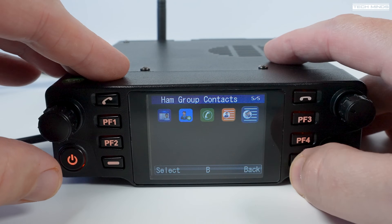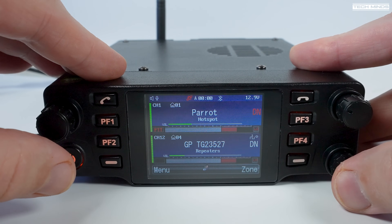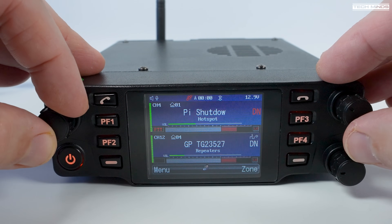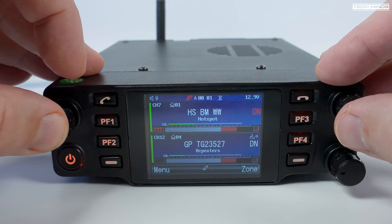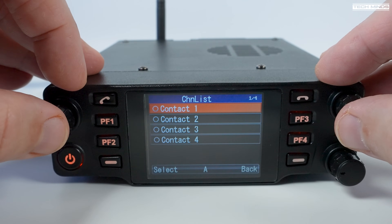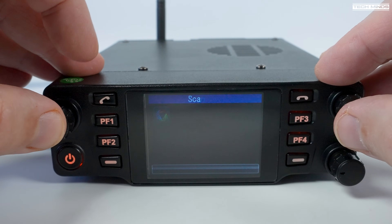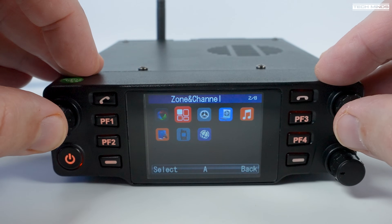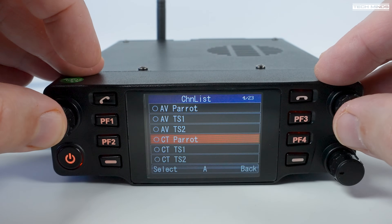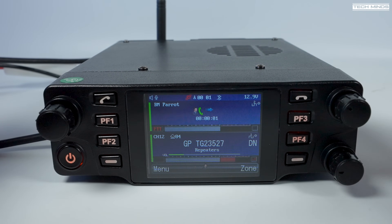My final thoughts: the DB40 is an amazing DMR radio with all the features you'd want from a mobile DMR radio designed for the ham radio market. After using it for a week or so, the one thing that niggles me is the volume control — it appears to be digitally controlled from those two encoders on the right, but the steps aren't fine enough to adjust to a comfortable level, especially at home. It's less of an issue when driving since you'd want the volume loud enough to cover road noise anyway.